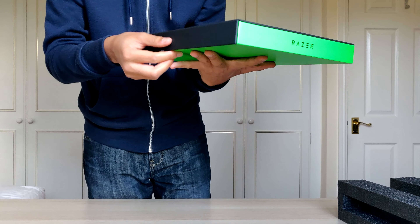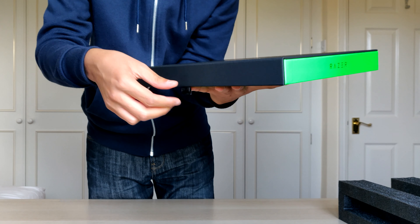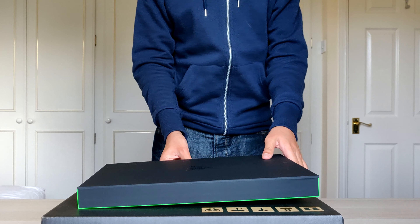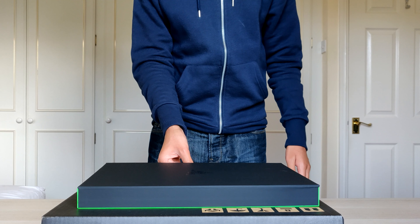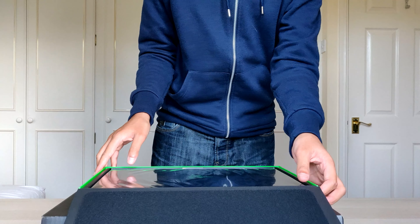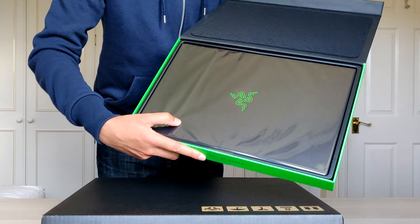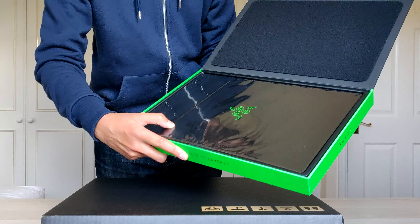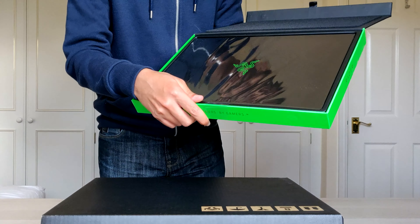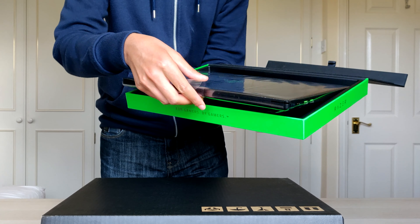Some stuff on the back — no one cares about that — but there's a nice tab here. Oh, it's magnetic! Pretty sick. It's time to open this box. Super excited — there's the nice pull tab here. Going for it — oh, there's the laptop! This thing is crazy.